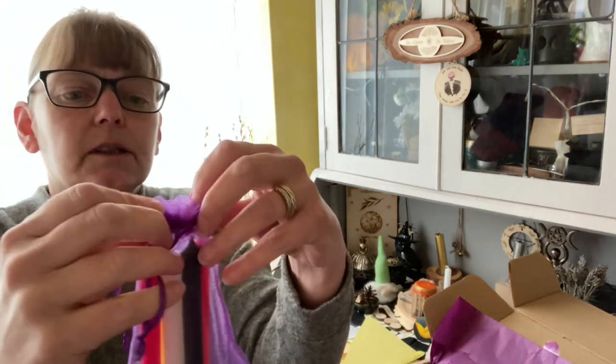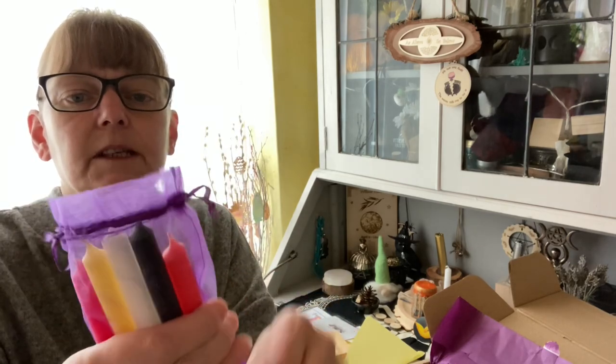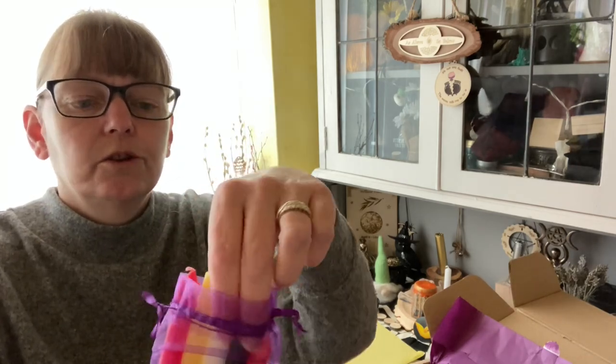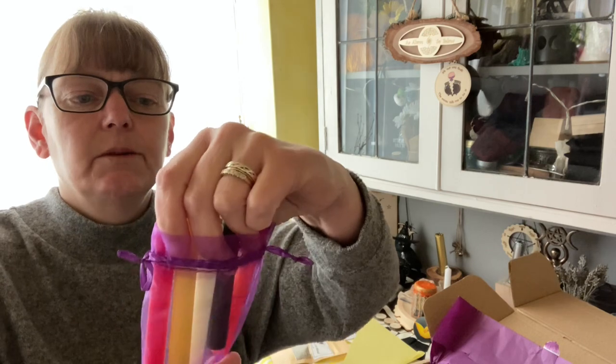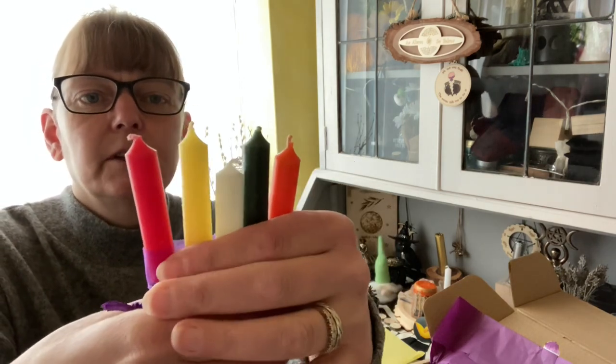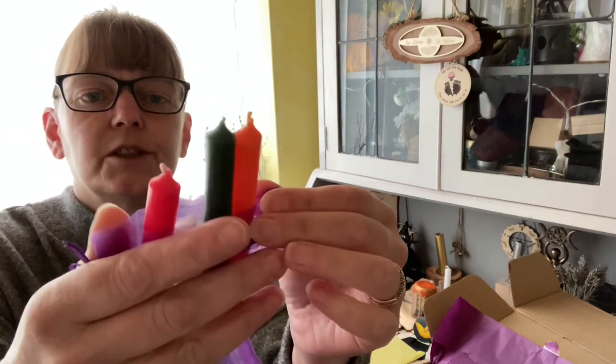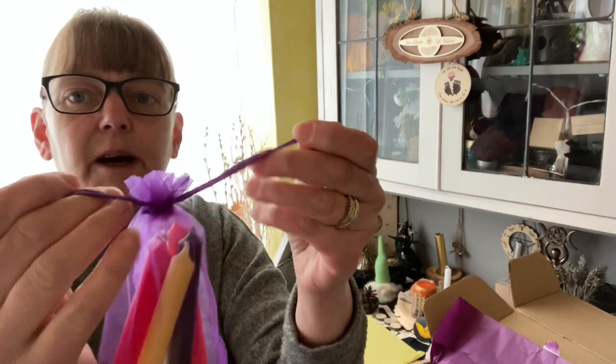What else have we got in here — we've got our candles. Let me see if I can get them up for you so that you can see. There we go — we've got a red, yellow, white, blue, and orange.